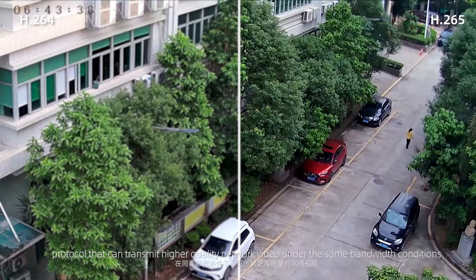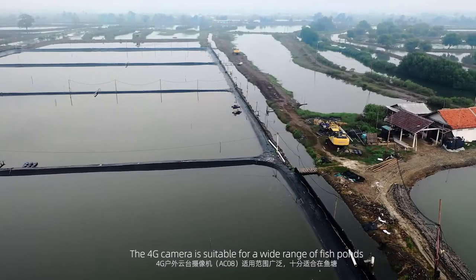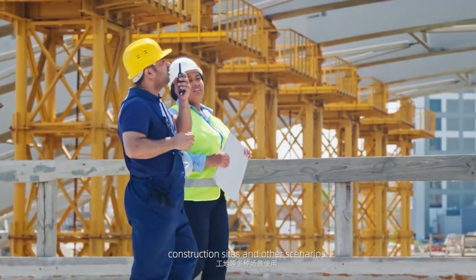The H.265 encoding protocol enables transmission of higher-quality network video under the same bandwidth conditions. The 4G camera is suitable for a wide range of scenarios including fish ponds, farms, orchards, construction sites, and more.